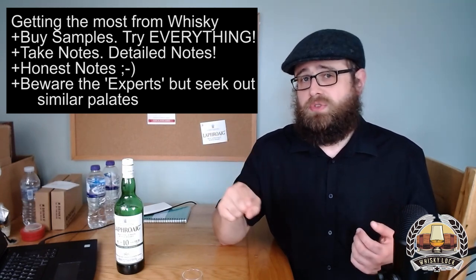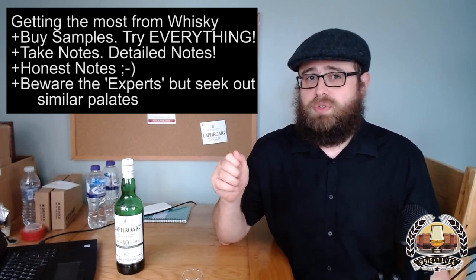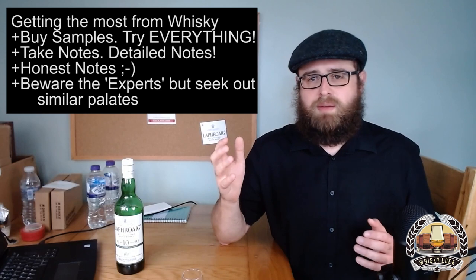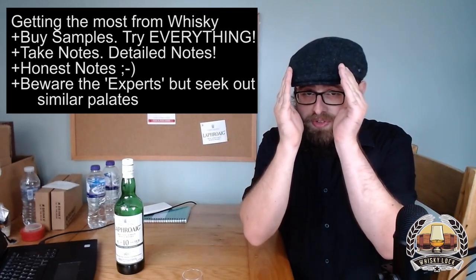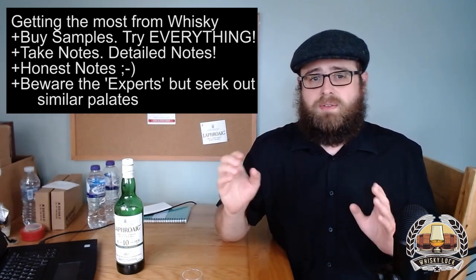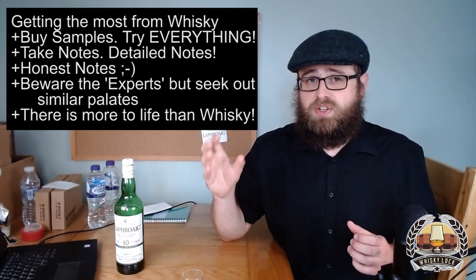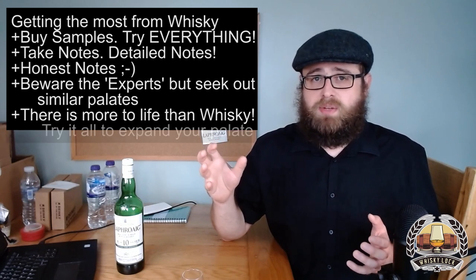Bullet point number five comes full circle back to bullet point one. Bullet point one was: taste lots of whiskey, as much as you can. Bullet point five is: don't just taste lots of whiskey. Don't get blinkered and narrow-minded — don't think that whiskey or single malt or peated whiskey is the only thing you should experience. Taste as much as you can and as many different things as you can. Taste wine, taste sherry.